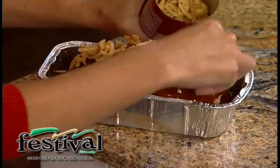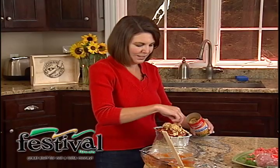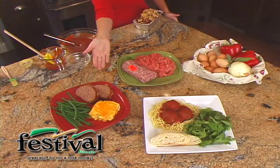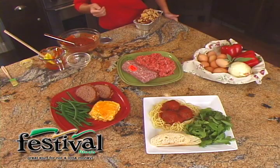So this meatloaf goes back into the oven for another 10 to 15 minutes at that same 350 degrees. It comes out, and let me tell you, you look like a rock star to your family — and how easy was that? Here we have it!